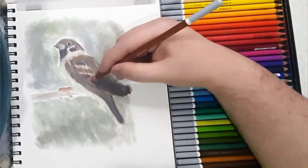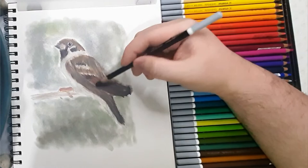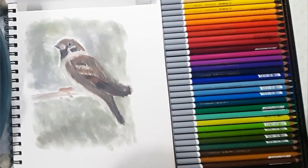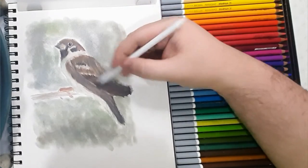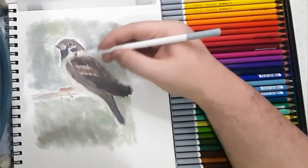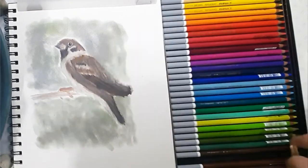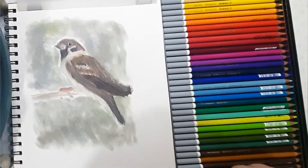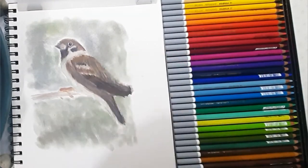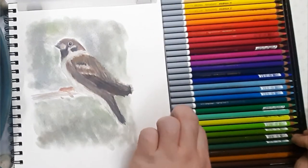I worked on this sparrow that I'd initially done with Pan Pastels, and the Carbothelo pencils go pretty well with the Pan Pastels for making details, punching in more colors. One great advantage of using pastel pencils is that you can actually layer lights over darks, as long as you thin out the underlying layer.